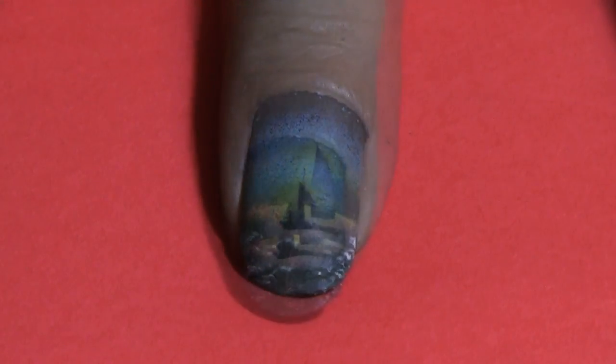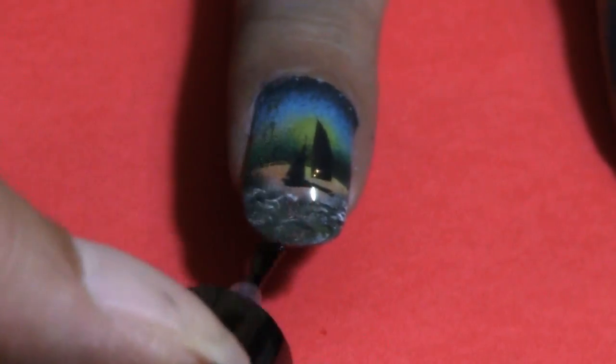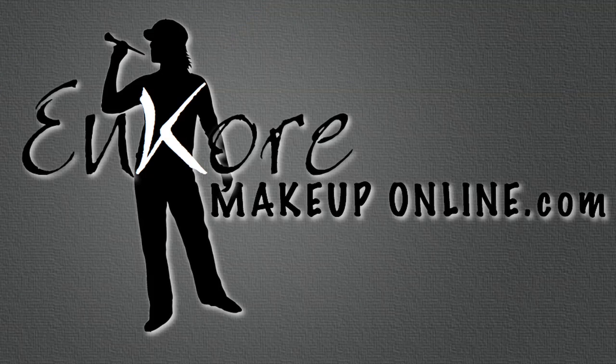Just let that completely dry, and then the final thing you need to do is just seal all that with a top clear coat, and that's going to seal in the color. And that's pretty much it — then you can show your friends your nail art creation. Thanks for joining me, until next time I'll see you guys soon. Bye.